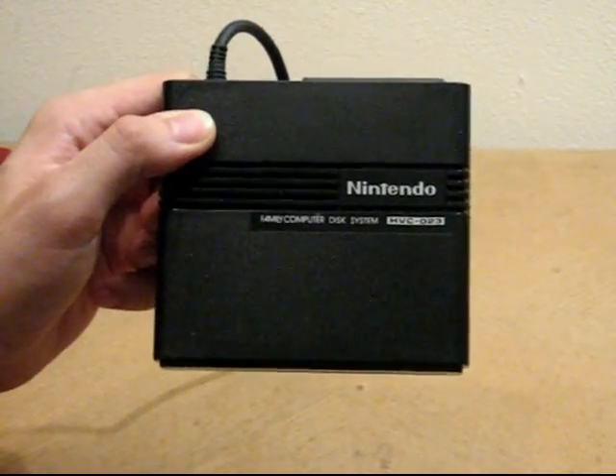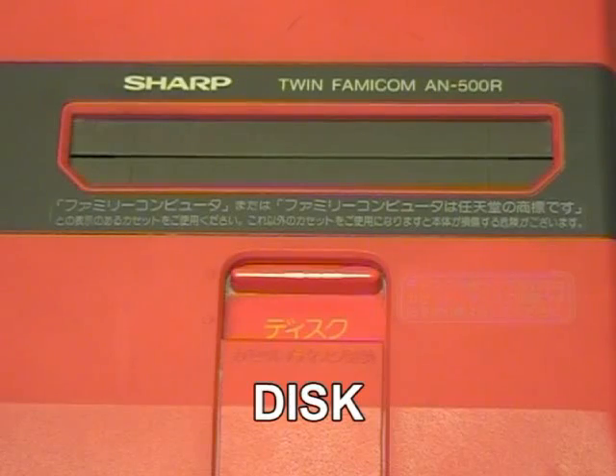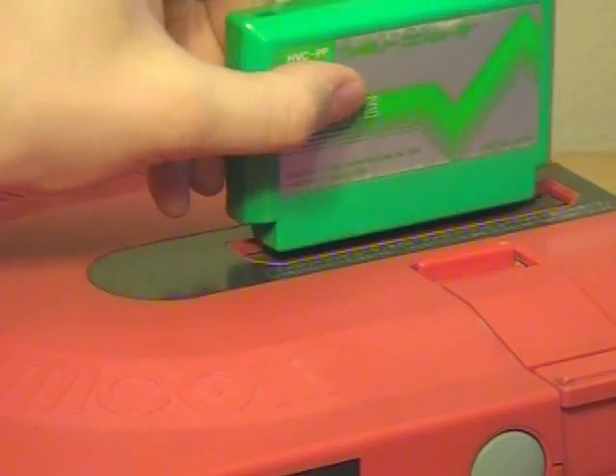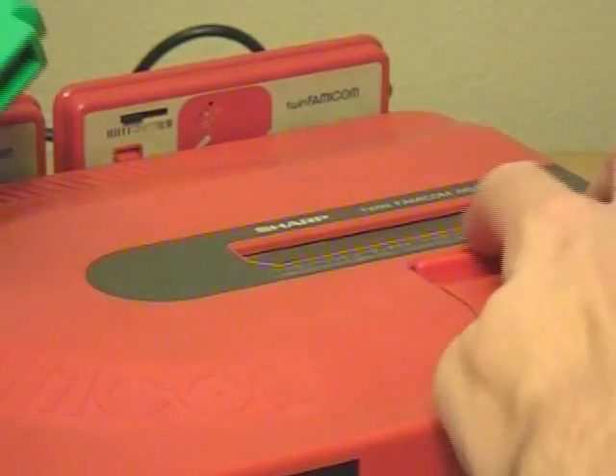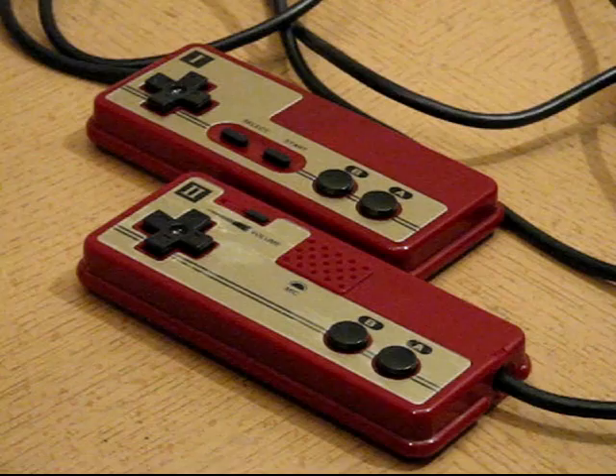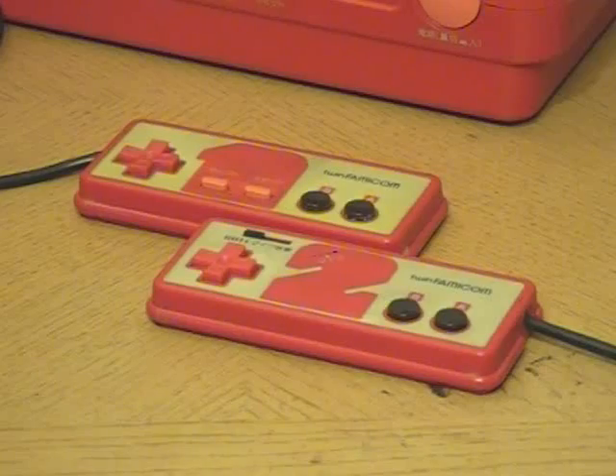Despite the new design, the Twin Famicom actually has two different systems that have to interact together. Rather than use an external RAM cartridge, the Twin Famicom introduced a switch to toggle between disk and cart mode. Switching to disk mode will actually block the cartridge slot, or prevent you from switching to disk mode when a cartridge is inserted. The controls are identical except for a facelift, and that about covers it.